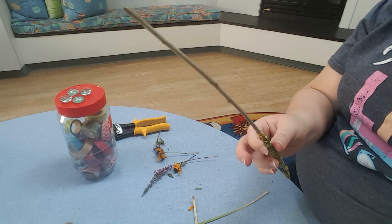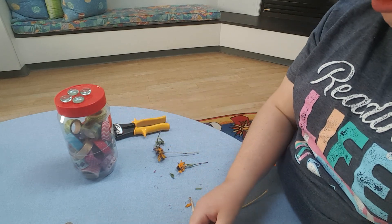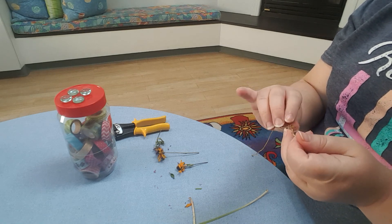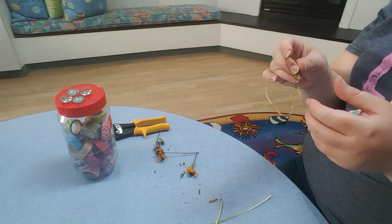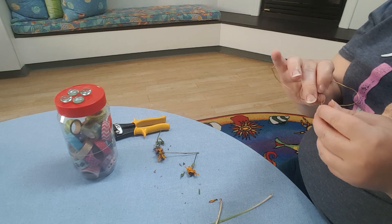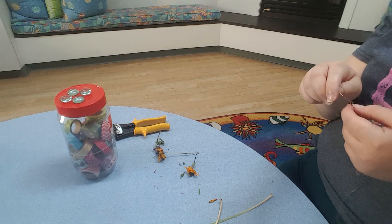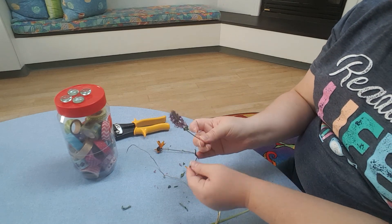Now I'm going to use the rest of this wire and make my flower here — the point of my wand — so the flower will be casting the magic. You can let your imagination run wild; whatever inspires you, whatever you want to create, is how you can make your wand.